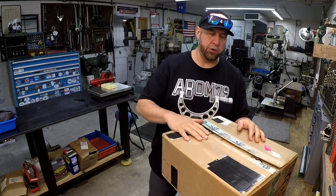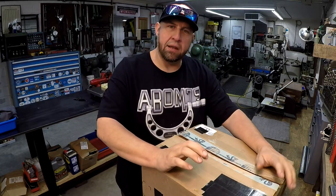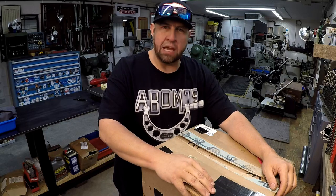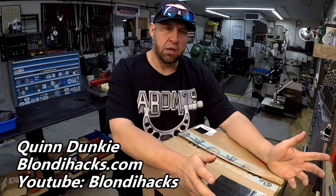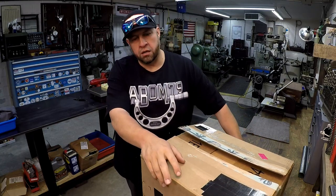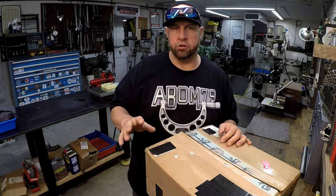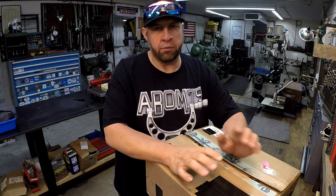Here's our third collaboration — a box sent to me from Quinn Dunkey. I got to meet Quinn at my meet-and-greet in Independence, Missouri, and she came out there. She also has a YouTube channel called Blondie Hacks and a website there too, doing a lot of machining and hobby-type work. She reached out to me a couple of months ago with an idea about starting a collaboration project between several machinists on YouTube.